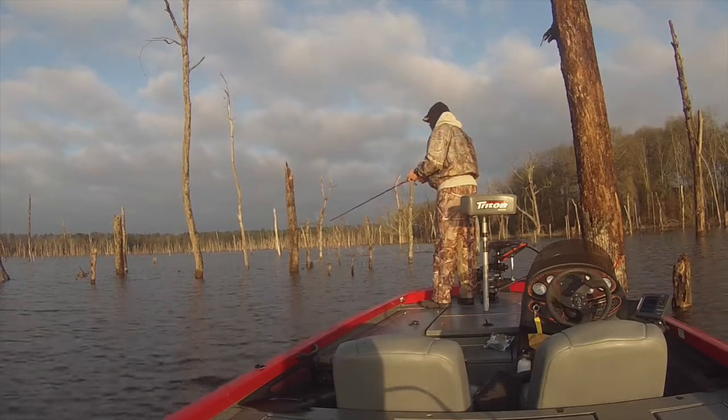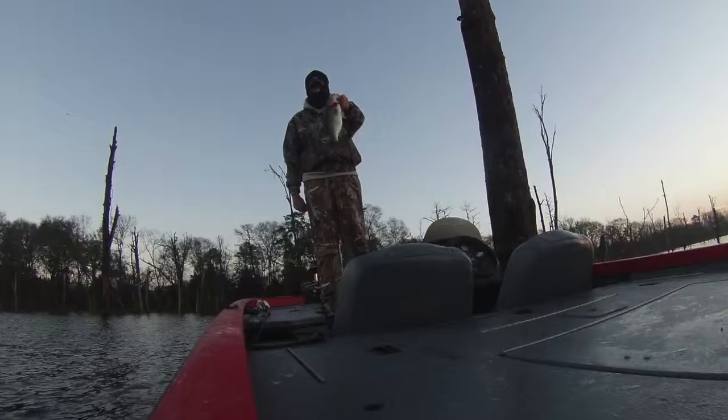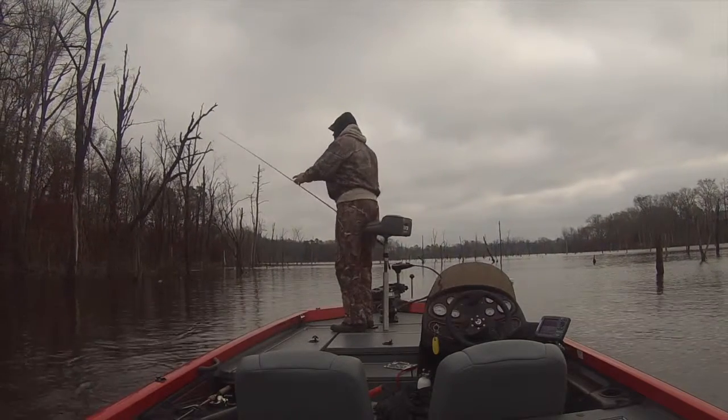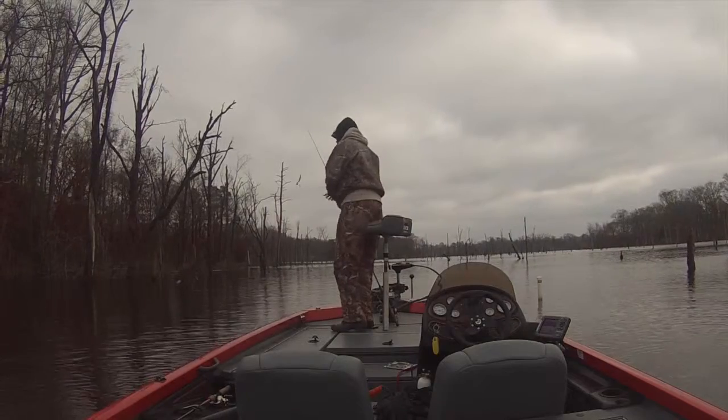There were times when they were just kind of lethargic. It was cold and a cold front blew through, so it was kind of rough. Missed a few fish and caught a few fish. Pretty happy with the productivity today. Probably if I'd have downsized a little bit, used a smaller lure, I probably would have had more hook sets.